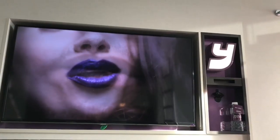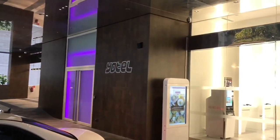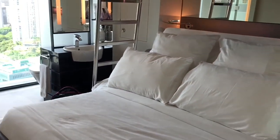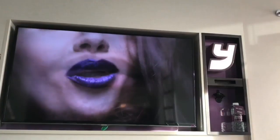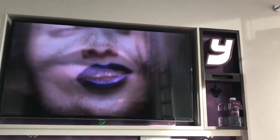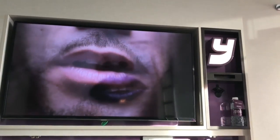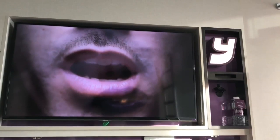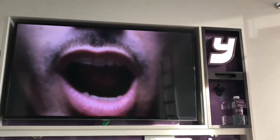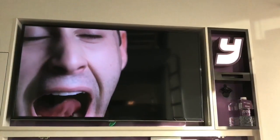Saw this Yawn TV at a hotel in Singapore. In your room on the TV, they have a channel called Yawn TV which shows people yawning to really nice music — and that's the only thing on the channel. If you can't fall asleep, you can put this on and slowly drift to sleep. Such an amazing idea.